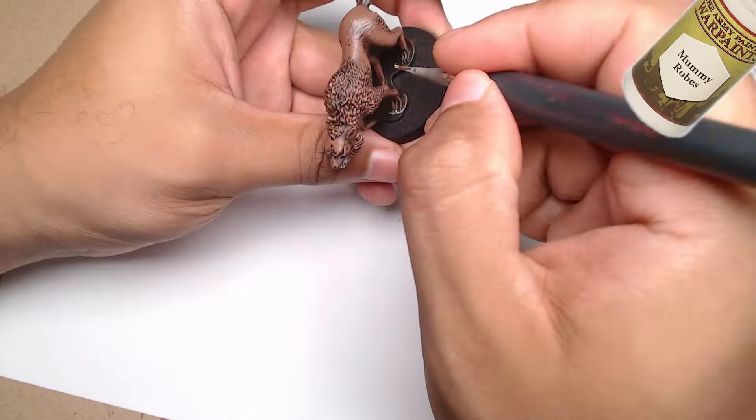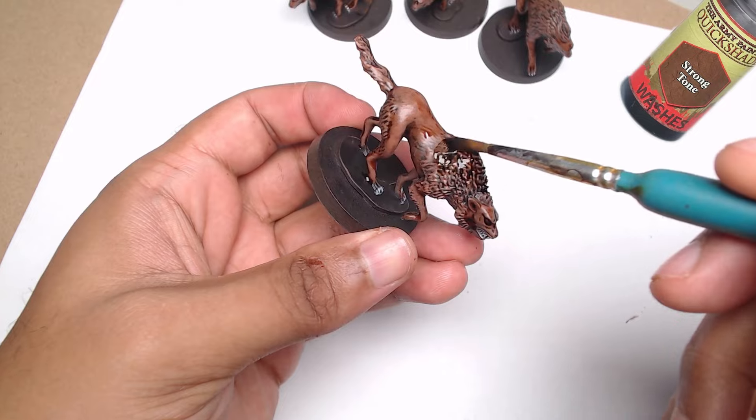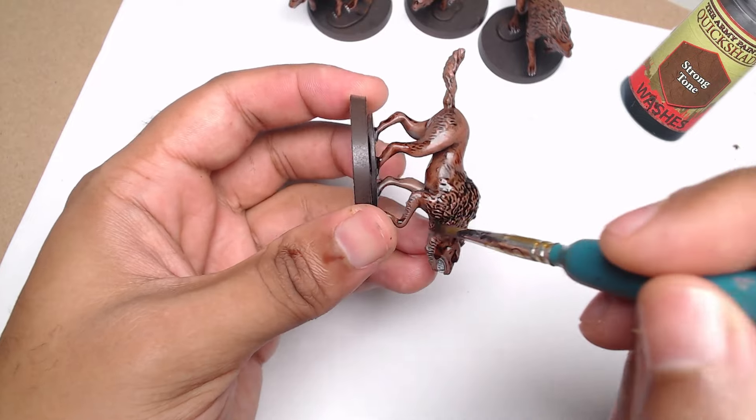Now for the fun part — washes. I start with a mid-brown wash over the skin to add depth and shadow, and then I'll use strong tone for the fur. It darkens things up a bit and gives the model that grimy, wild look I'm going for.